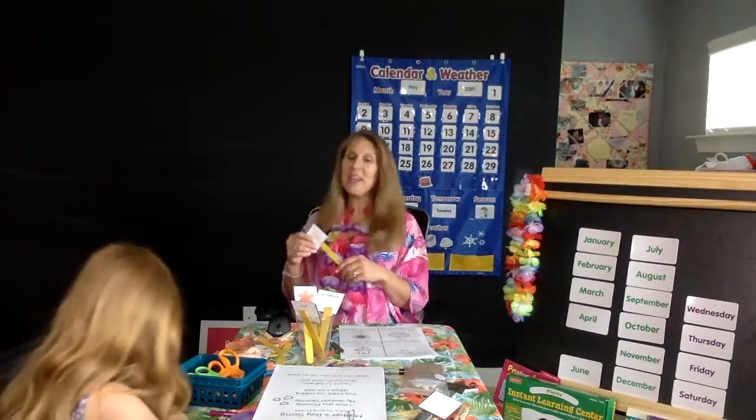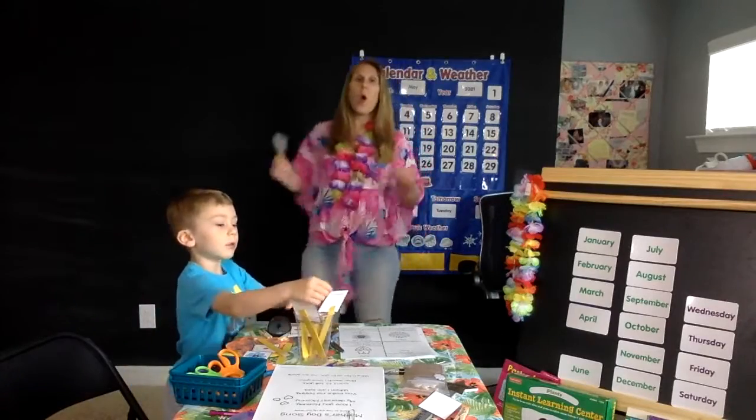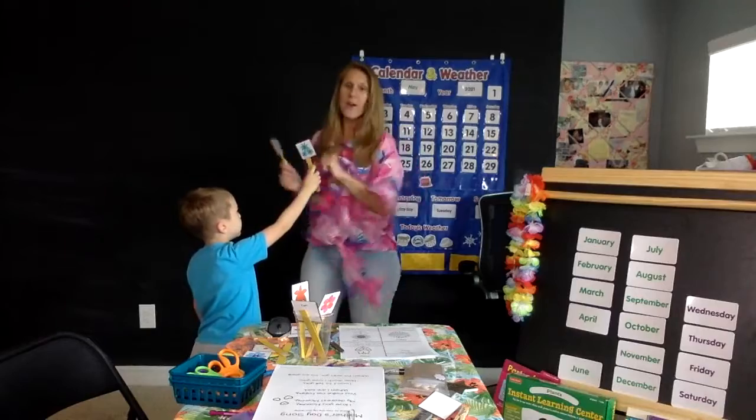Very good, buddy — you put the parts of the flower together. So I'm going to pick one and we're going to twist. Let's do our heavy play movement for today. Ready? Let's twist five times. Here we go. One, two, three, four, five.